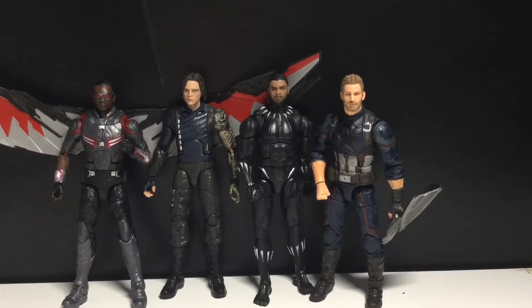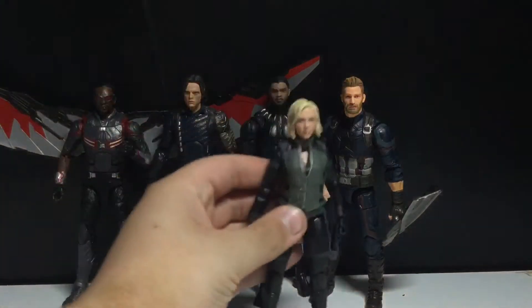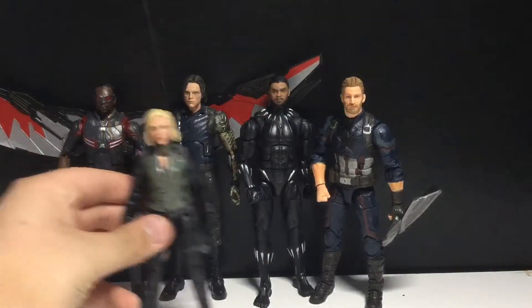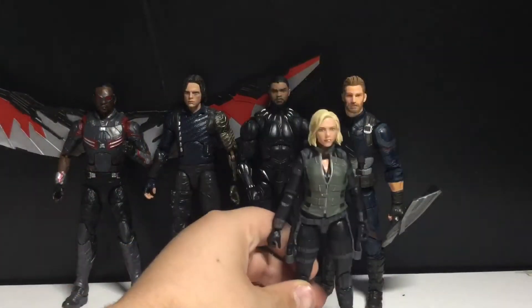Is there any more I can show off now? Not really. So these guys were together in Wakanda — yeah, there you go. Who else was there? Black Widow. Oh yeah, she is. Let me grab her. So here is Black Widow. She's all right.